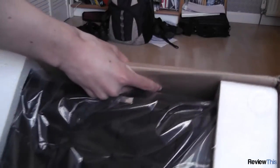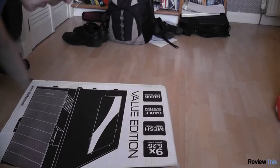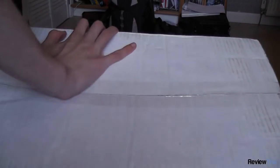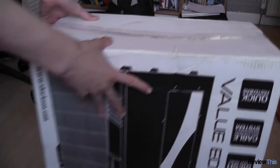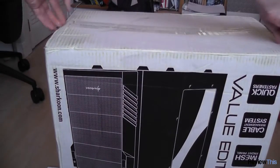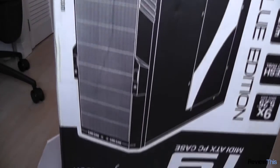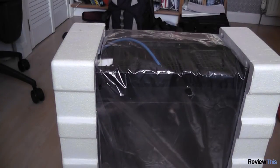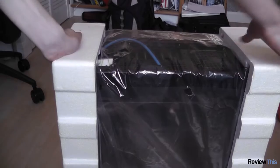A good trick for getting a case out of a box is to put it upside down like this, and then just lift the box off. So here we have the case wrapped in polystyrene.